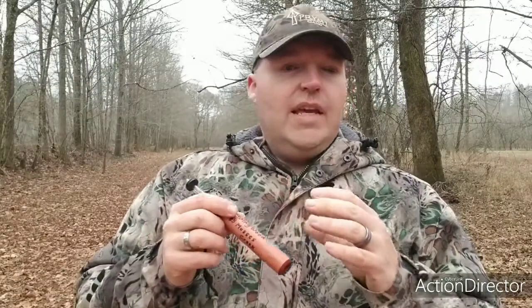That hole tapers up inside the call, and it gets bigger as it comes out to a certain extent, but there are some real specific measurements that I go by when I actually drill that hole up in the call — to get it just perfect, to get the sounds that I want to get from it.